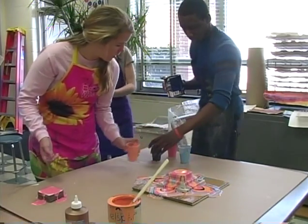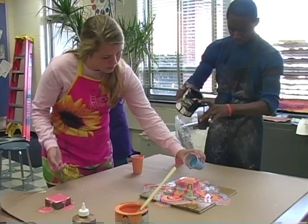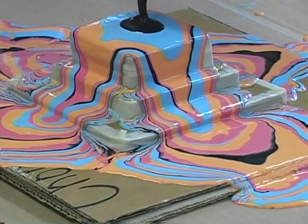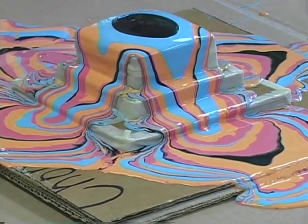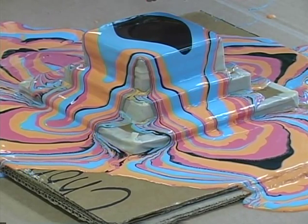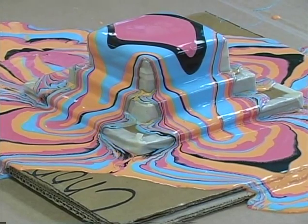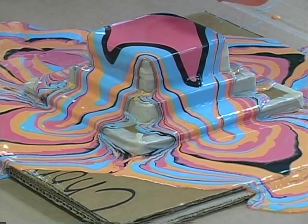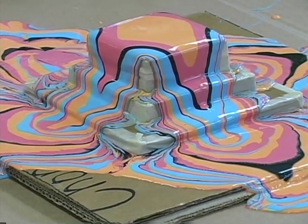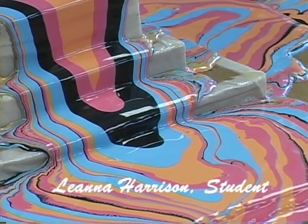We're borrowing an idea that we found in Scholastic Art Magazine — we saw a video of this process — and we're using all recycled materials: found cardboard, toilet paper rolls, paper towels, and latex paint that we garnered from people who had it stuck in their garage or had paint samples for the walls in their houses. We used four different paints, all of them around the same viscosity, so they flow the same off the cardboard.